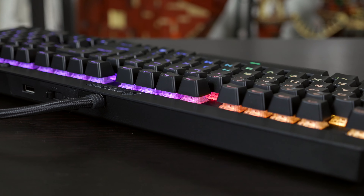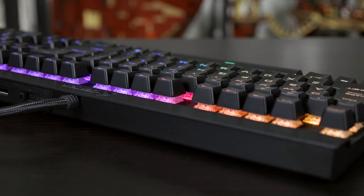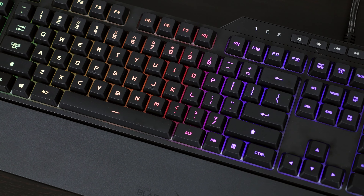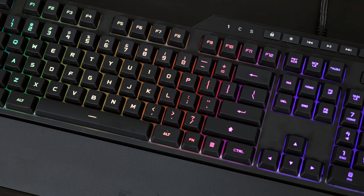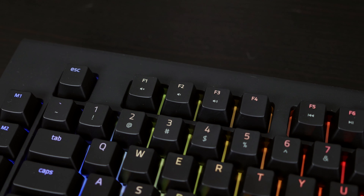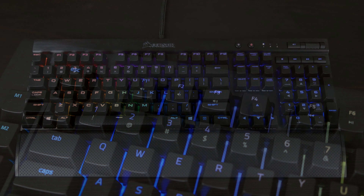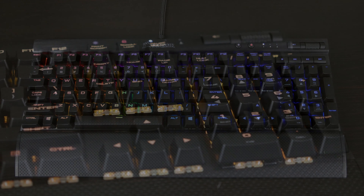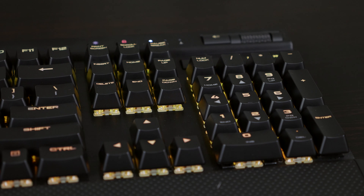The Corsair design is somewhat different because the keys sit above the metal back, giving it a different look compared to the Razer and Creative options where the keys are inset. The inset option actually gives a better RGB effect — both of those keyboards use a white backing that reflects light around the keys, making it brighter and more vibrant. The Corsair keyboard mostly relies on light coming through the keycaps with some glow around the edges, but it's not as prominent as on the Razer or Creative options.